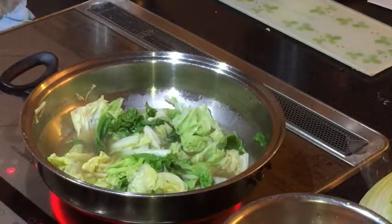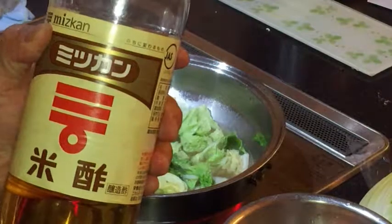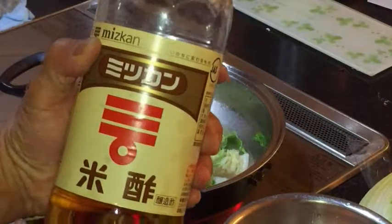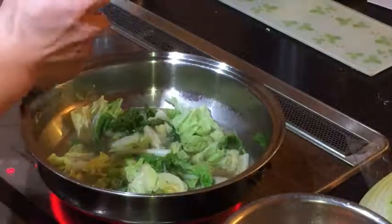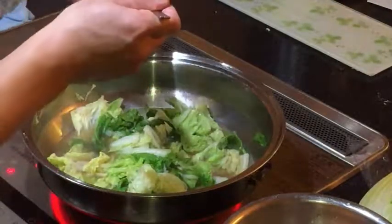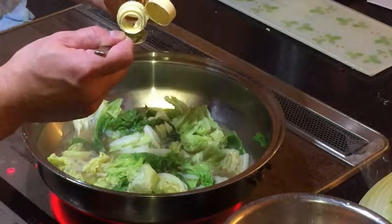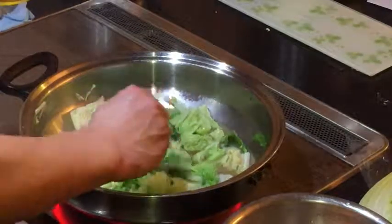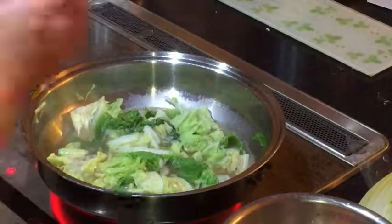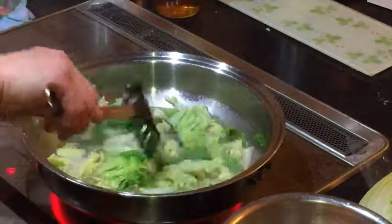About a teaspoon of vinegar — I'm going to use Japanese vinegar. To say vinegar in Japanese is 'su'. About that much, that's it. Adding vinegar will make it nice and crispy.